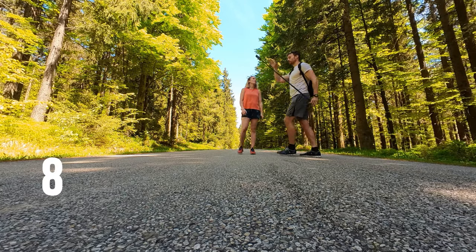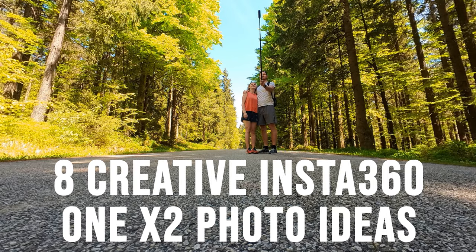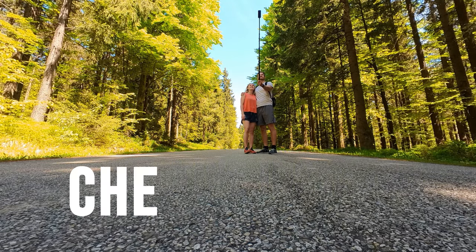In this video I show you 8 creative Insta360 ONE X2 photo ideas, which you easily can try out yourself. Check it out!